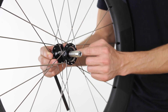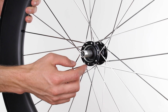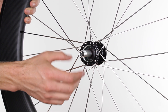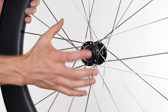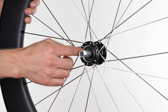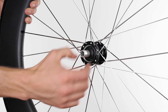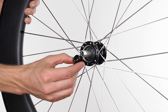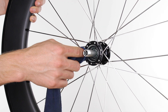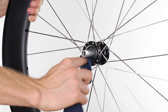Now that we've removed the free hub body, we'll move on to the next step. To keep your wheel running smooth, we recommend applying a thin layer of grease inside here about every 1500 miles. If you're getting some creaking from the rear hub, specifically when you stand up and apply power, you'll need to apply the grease sooner. So remove the top hat part, and inside here all the old grease will be — take a rag or a q-tip and wipe it out.